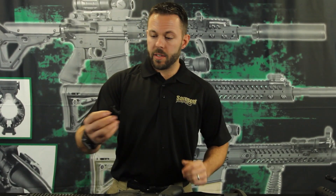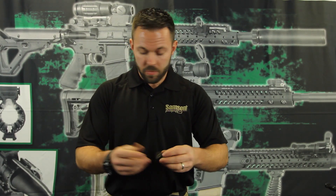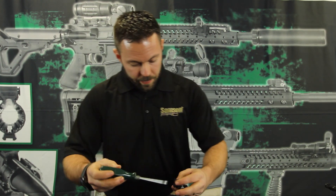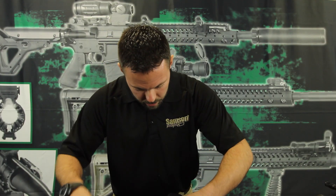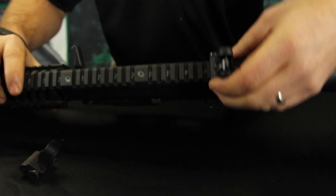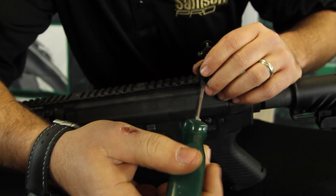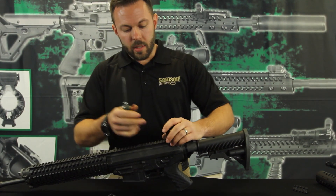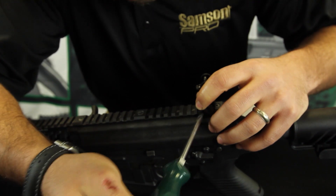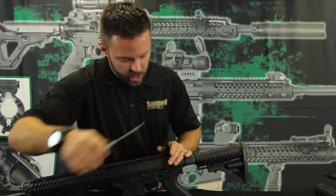We're going to start with the rear sight because it's a standard rail mount, just as any other AR-15 sight or Picatinny rail mount sight. We're going to use a flathead screwdriver, loosen up the clamp, pick the designated recoil slot that we like, lay it on there, loosen it until it drops down, and then tighten it up. Any time you mount an accessory to a Picatinny rail in a recoil slot, you always want to shove it all the way to the back of the recoil slot. We'll tighten this down good and tight, and now it's mounted.